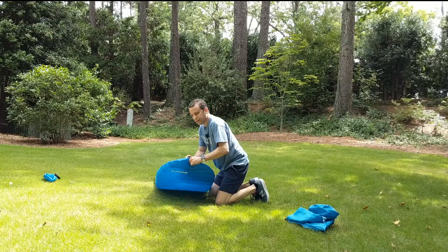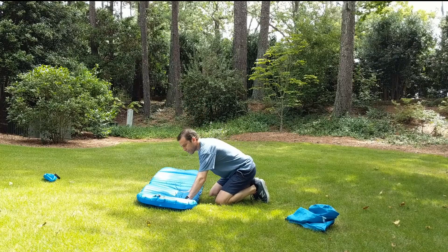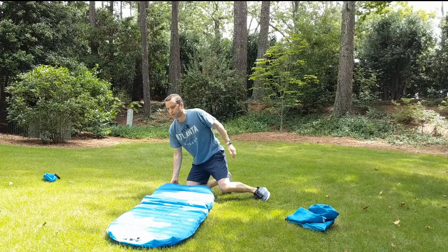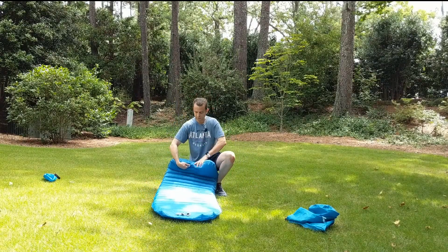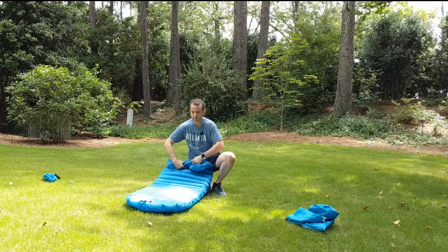Once you're done and ready to roll it up, just let the air out. Come to the end here — this is how I found it's easiest to let the air out and fold it back up.